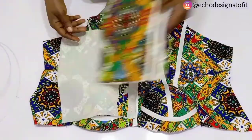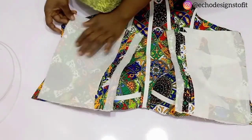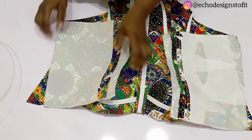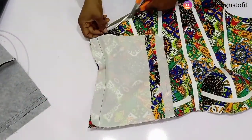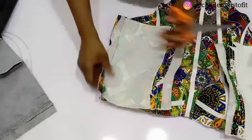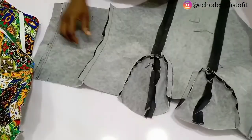Once done, fix your back and front together — join them. When cutting your pattern you added two inches for stitching allowance, so sew using those two inches. After sewing, this is what we have. Once you are sure of your body measurements, cut out the excess seam allowance because you don't need it. You can see how nice and clean this is looking. Now it's time to input the lining.